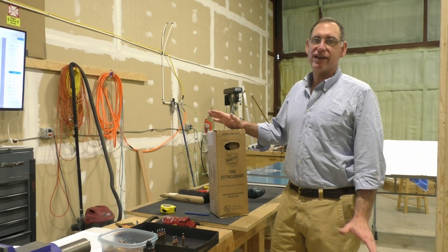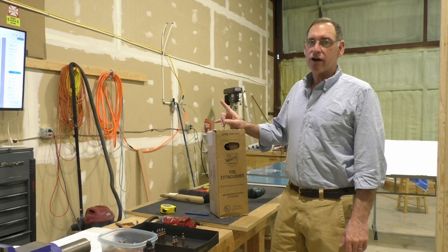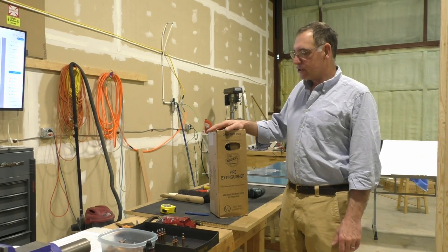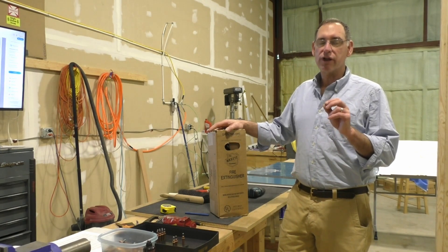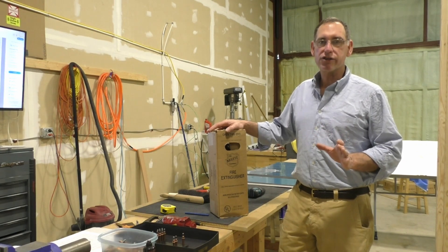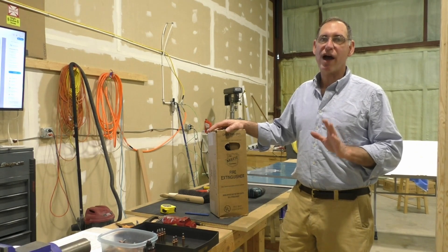Obviously when there's a fire you've got to do everything it takes to put it out. But it does matter with airplanes what you use. The standard ABC fire extinguisher has a powder that will corrode everything in your airplane — it'll ruin your electronics, trash the plane, and it's impossible to clean out if you have a fire in an airplane.